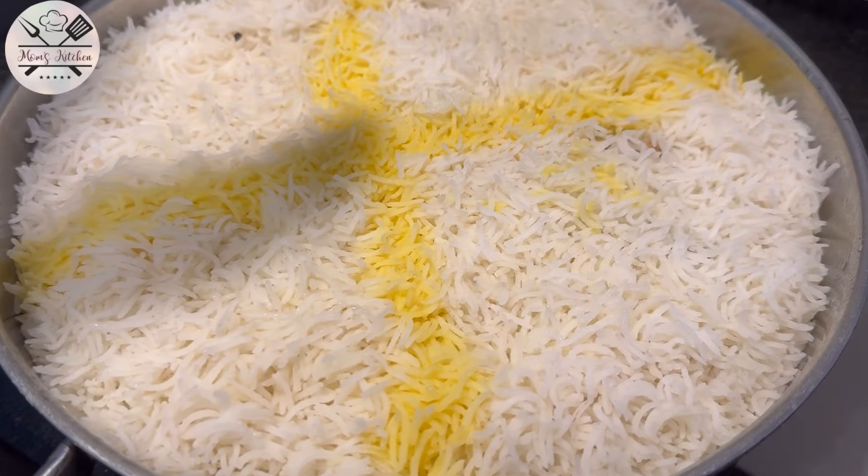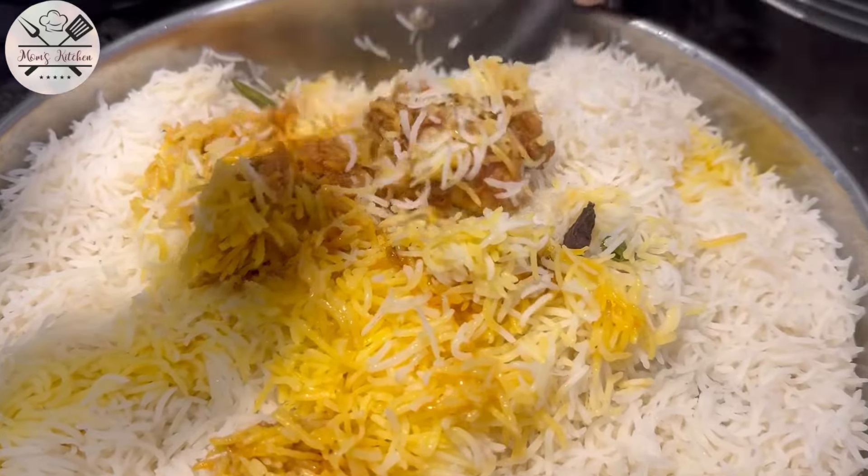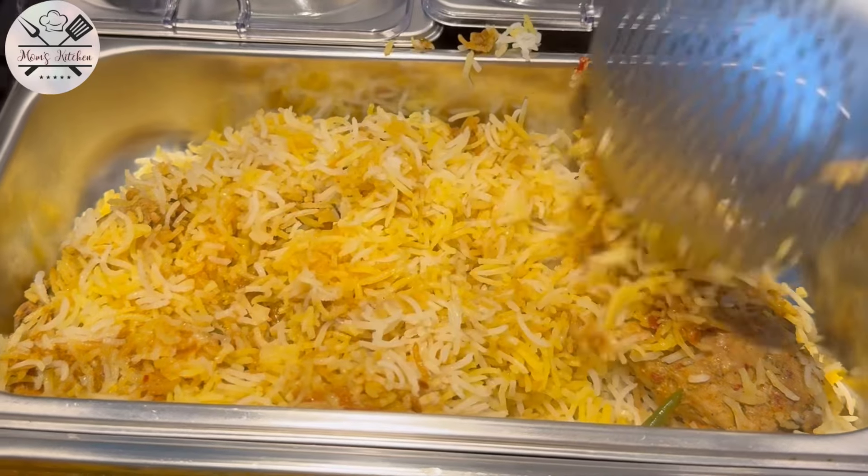Hello and welcome to Mom's Kitchen. I hope you will be fine today. This kitchen has a very yummy and different recipe, so let's start the recipe.